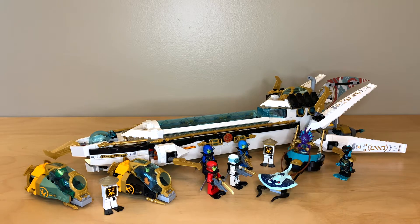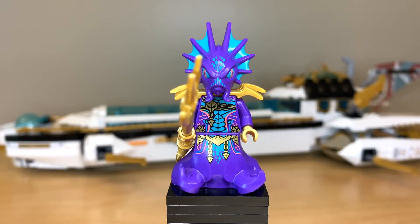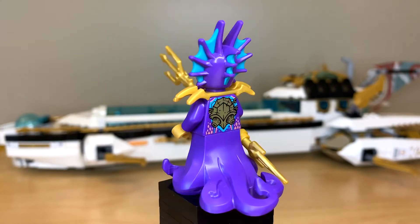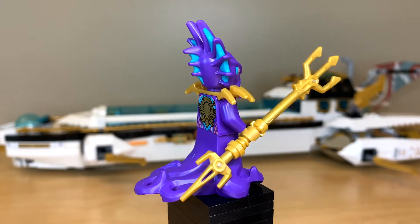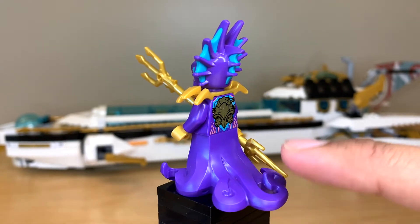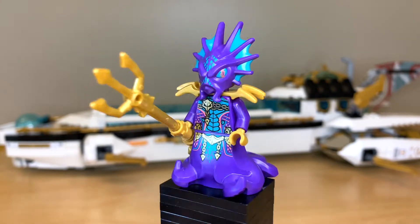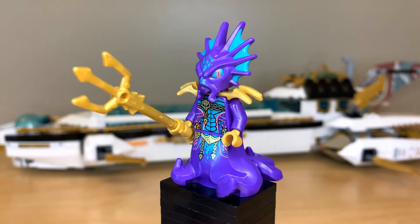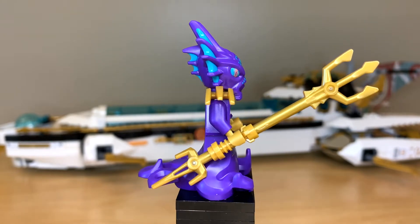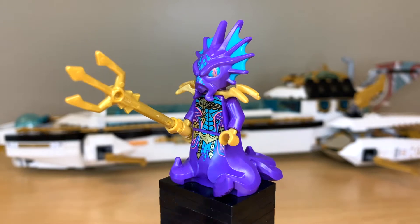It's a very unique Ninjago set because the bounties are often red whether they're on land or in the air, but this one is white and a submarine. We might as well start with the villains because you have so many good guy minifigures in this set. This is Prince Kalmar. I love this figure — this is my third time taking a look at him because he comes in the three biggest sets. I love the new molds on him especially the tentacle piece. It's not rubbery like past tentacle pieces and I really like this purple, teal, and gold color combination. He's got a built-up weapon and a dual molded headpiece and I just really like everything about this figure.